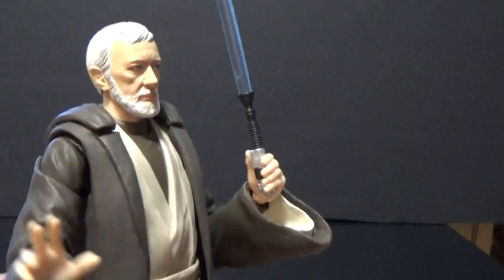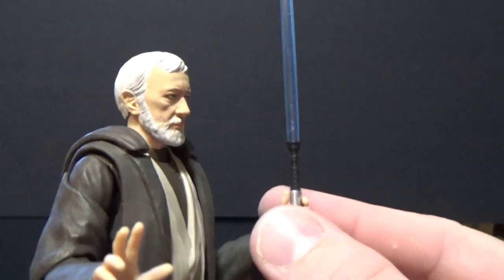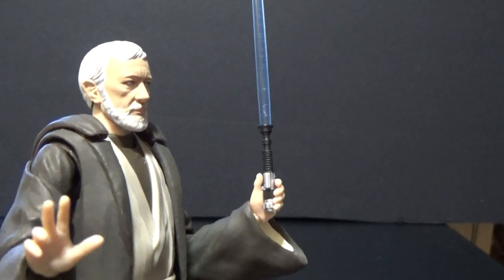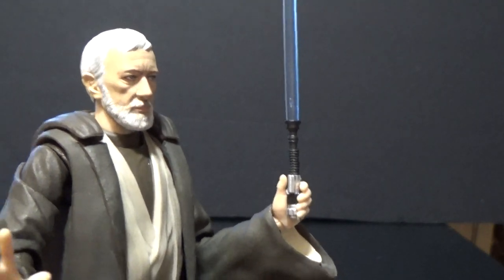And lastly, he comes with his lit lightsaber, which separates into two parts. Considering it's quite easy to slot into his open hands, I've actually glued it together — it was a little bit on the loose side. It just holds a little bit nicer that way.